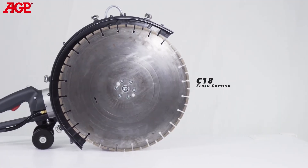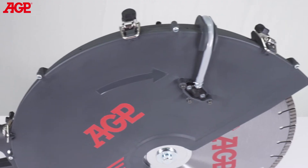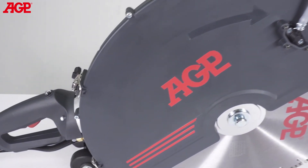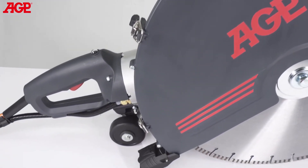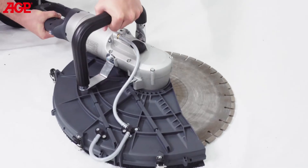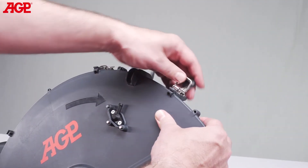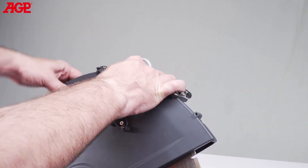The C18 is suited to perform flush cutting with the flush cutting flange kit fitted. The blade guard has four toggle latches for quick opening and closing of the blade guard. This is especially convenient if the operator has to switch between standard cutting and flush cutting often. The flush cutting blade and flange can be left in place and the operator only needs to open or close the blade guard.